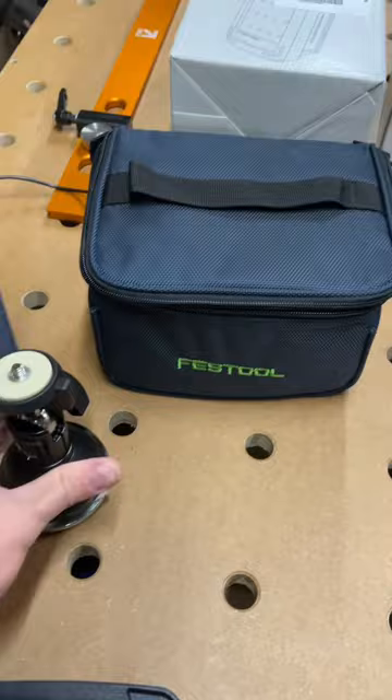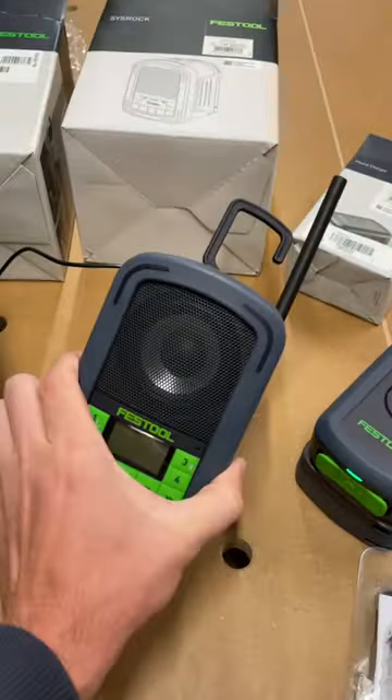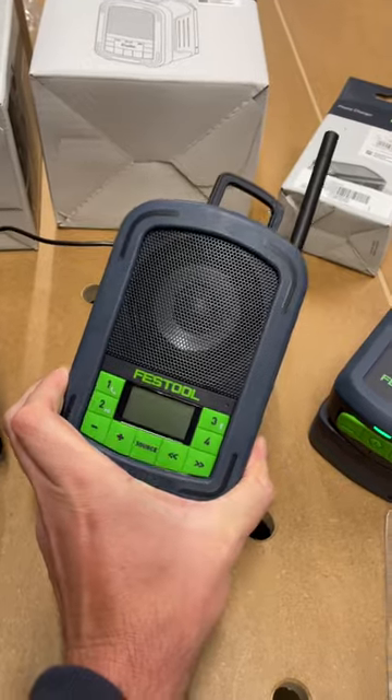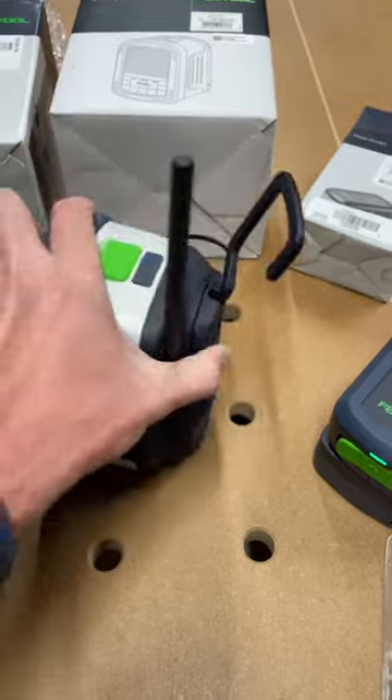The ball mount has a powerful magnetic bottom and comes with a bag and a car charger. Also bought the Sysrock — this is a Bluetooth, FM, and auxiliary radio. Works really well, sounds great.